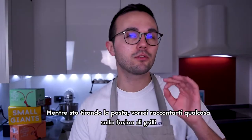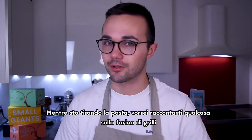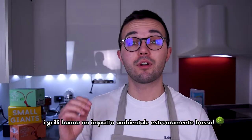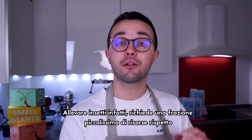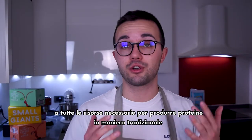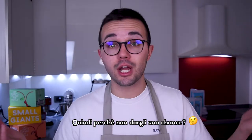While I'm rolling the pasta I want to tell you a little bit about cricket flour. Besides being highly nutritious, crickets have an extremely low environmental footprint. Farming insects requires only a tiny fraction of all the natural resources needed to produce traditional proteins. So why not give them a chance?